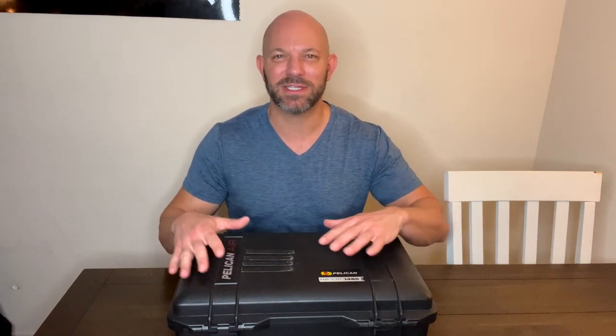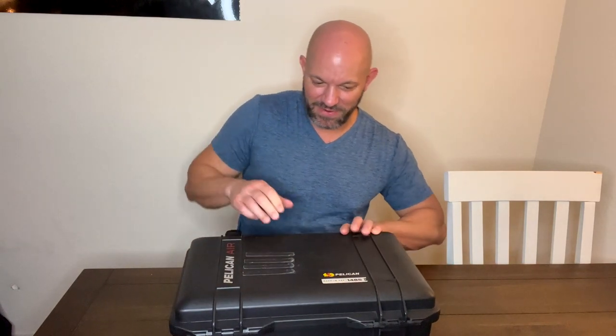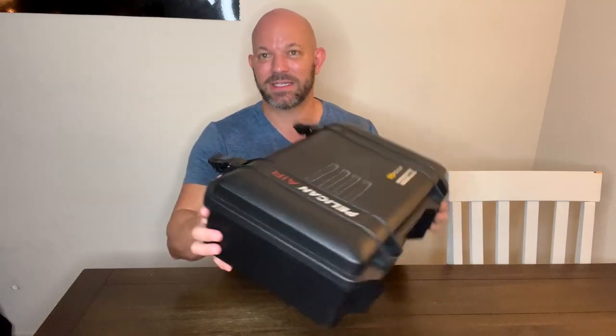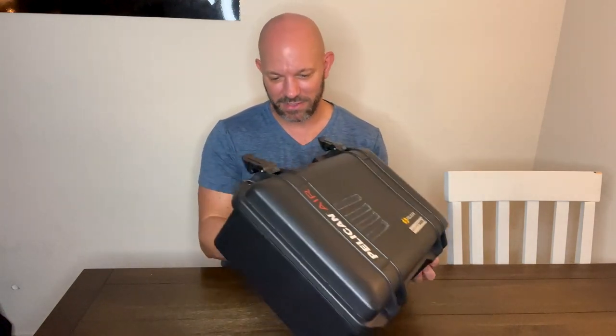These stripes that you see on there — that is tape. I put that there for a reason because I use this as a table when I set something on it, so it doesn't slip off. It is very tight. It's got places for a padlock, so if you lock this thing, it's going to be very secure.